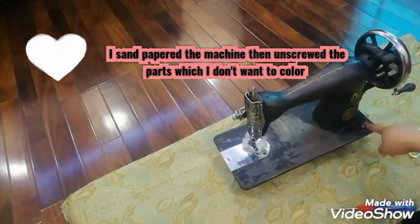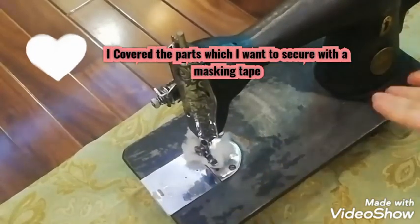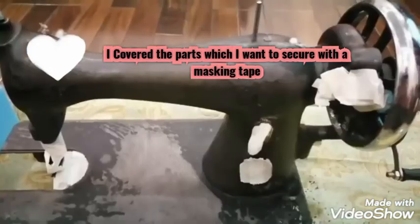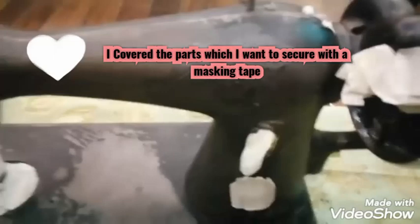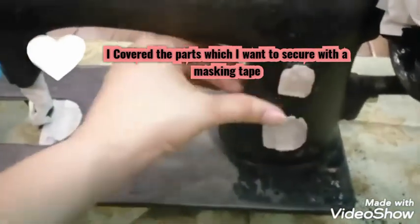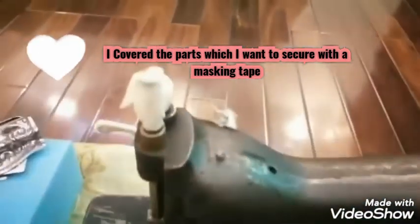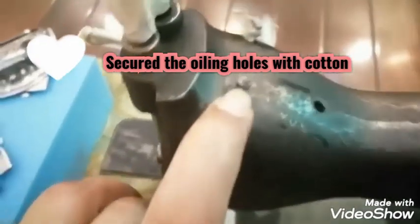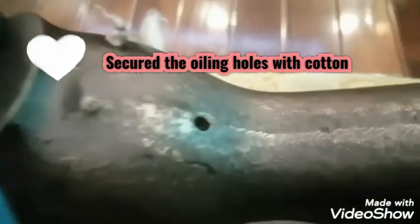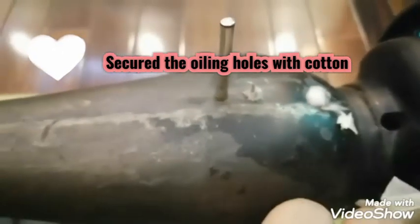I am going to sandpaper and rough it. Then I have to remove the screws from the maximum parts — the screws from areas I don't want to spray. I covered it with masking tape where I don't need white color. You can see. Then I have to remove the screws from the holes.